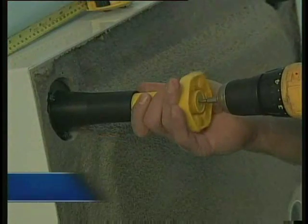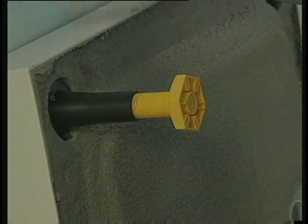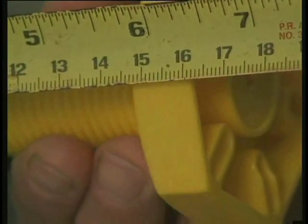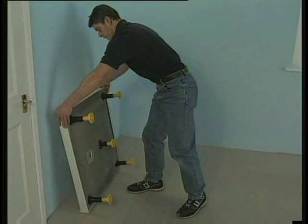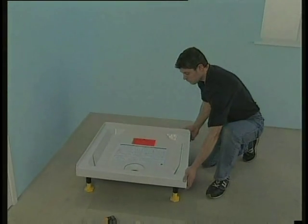First, you need to fit the feet. The tray is supplied with factory fitted legs. You simply screw in the corner threaded feet to a depth of 160mm from the rim, whilst the centre foot should be screwed in to a depth of 110mm from the base. This ensures it will be clear of the floor until after you've levelled the tray.